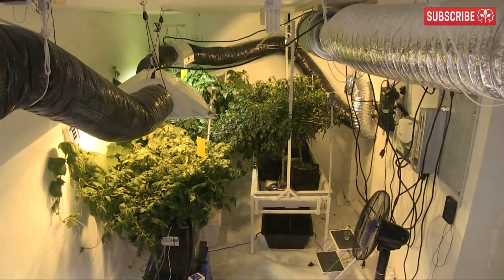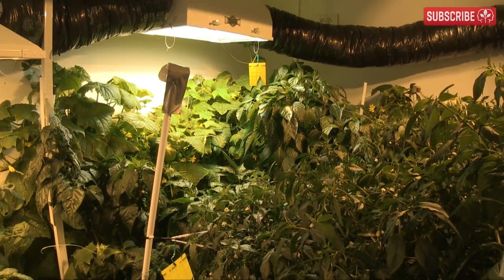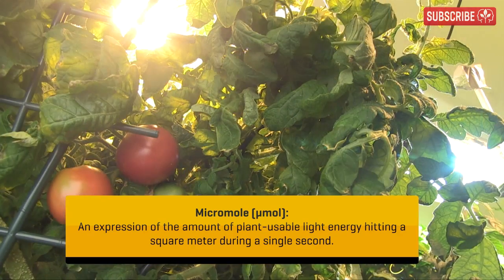You have to base everything on your chosen species' light requirements. For fast-growing, heavy-fruiting annuals, sure, you can get away with 500 to 700 micromoles. But 800 to 1000 is your goal for maximum levels of production.